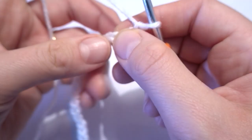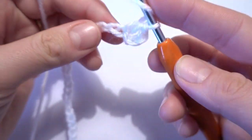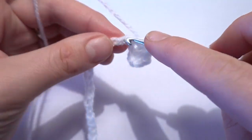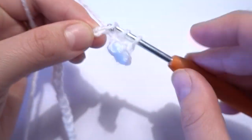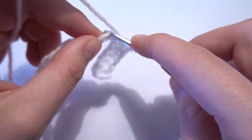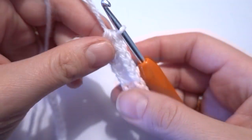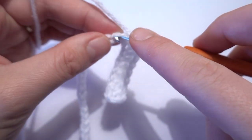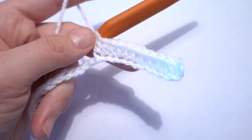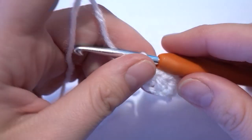Chain of two is the first half double crochet. Then we skip further and into the fourth chain stitch we work one half double crochet as well. Now we continue with one half double crochet in each chain stitch all the way across to the last chain stitch. At the end we should have 65 half double crochets — exactly the same number as our chain stitches — a multiple of eight plus one. We add an extra half double crochet at the beginning by working chain of two, then work into the fourth chain stitch. I should have 65 half double crochets at the end of my first row.